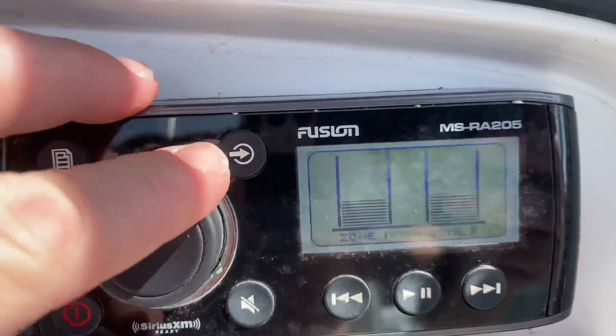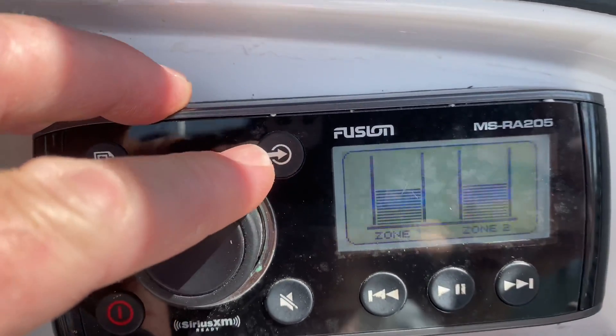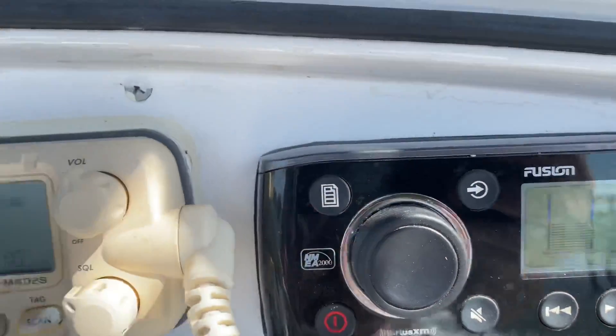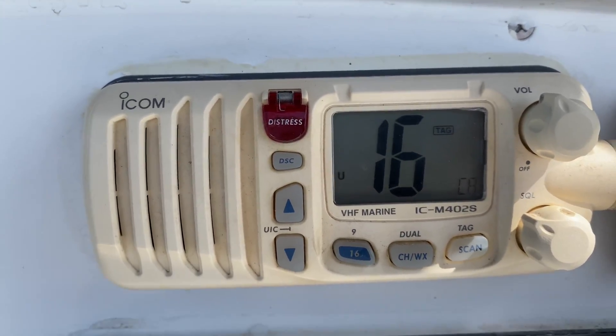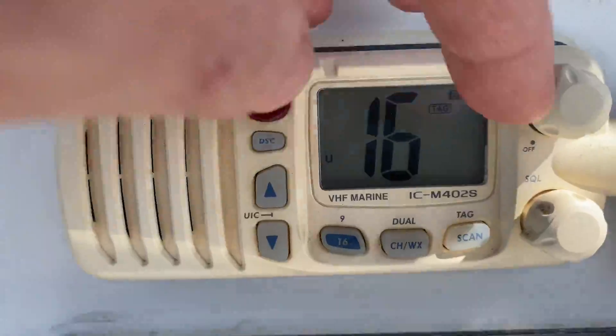The radio here — I've got it set for Bluetooth right now, but it's got XM radio and everything. But since I'm recording, I can't play the music while I'm recording. We've got the ICOM, and everything works as it should.